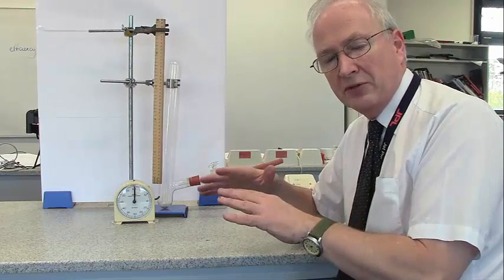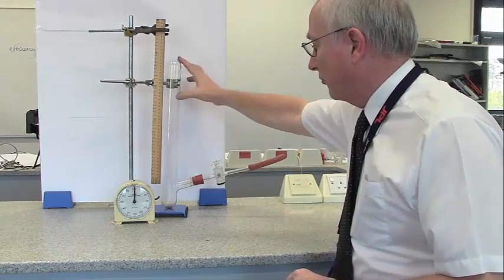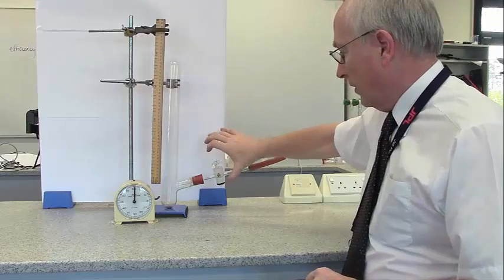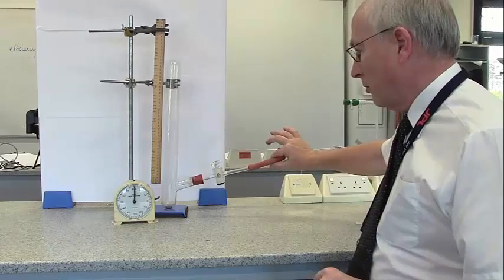So we're going to find out, and we're actually going to measure the speed. The apparatus is a glass cylinder which is sealed. I've got a valve which I can open. It's close to the bottom, leading into it. And I'm going to put some bromine here.